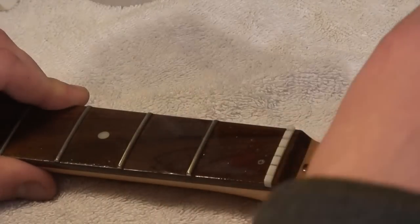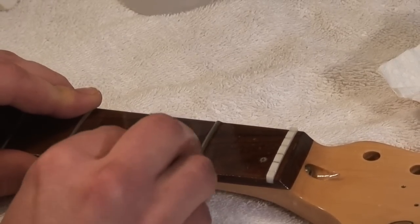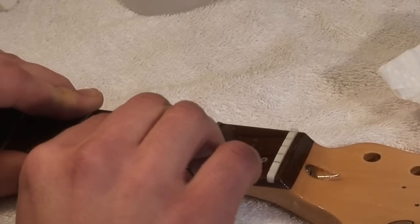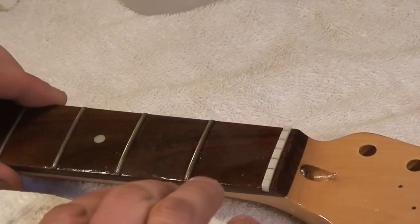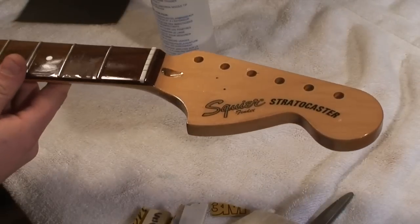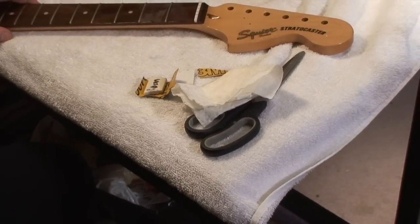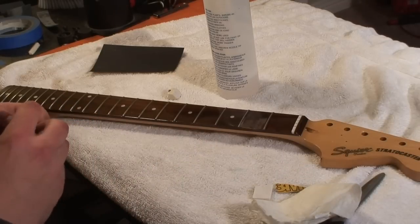I'm going to go real gentle and just keep quickly checking it. It might go right down to the wood — I just want to see if I can flatten out this little ridge that I created here when I was trying to fill this with lacquer. I'm expecting to have to put another coat on the entire neck anyway, so if I do go down to bare wood I'm not overly bothered by it, but it's not what I'm trying to do. I'm fairly certain that's going to work out. So maybe we'll back the camera up and I'll record a little bit and then come back when it's mostly done.